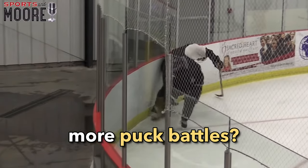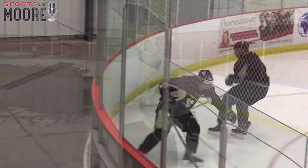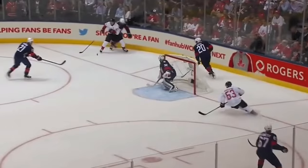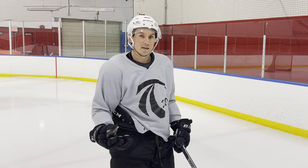So you want to win more puck battles. We're going to go over three things that you can do to win more puck battles. We're going to put together the mechanics and compare to Sidney Crosby on how you can win more puck battles, but also make sure that you're protecting the puck.